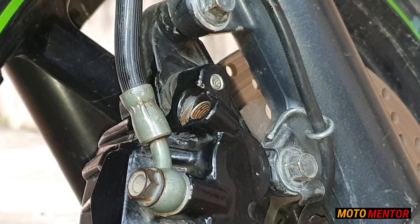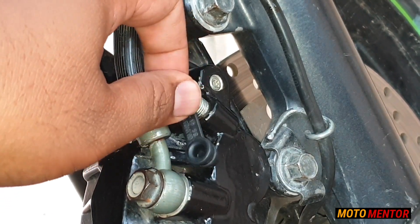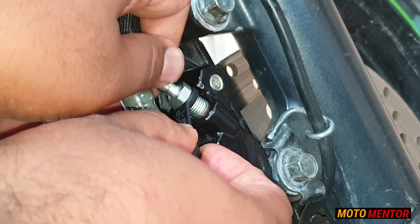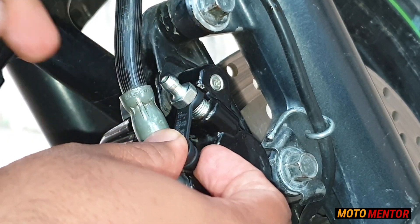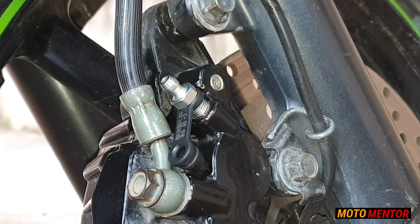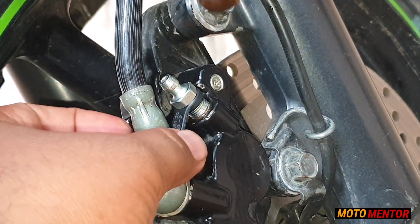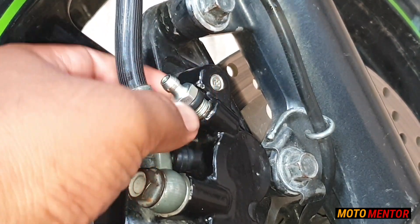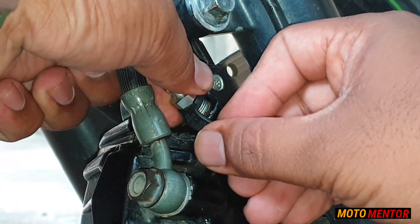Now I'm going to place the new screw onto the caliper. Just make sure, guys, that you hold the cap while doing this — otherwise it will give you a lot of problem while fixing because the cap keeps rotating and gets stuck between the bleeding pipe. I took a little while to get this fixed, but later I just held the rubber cap and tried to fix it, and it worked pretty well.